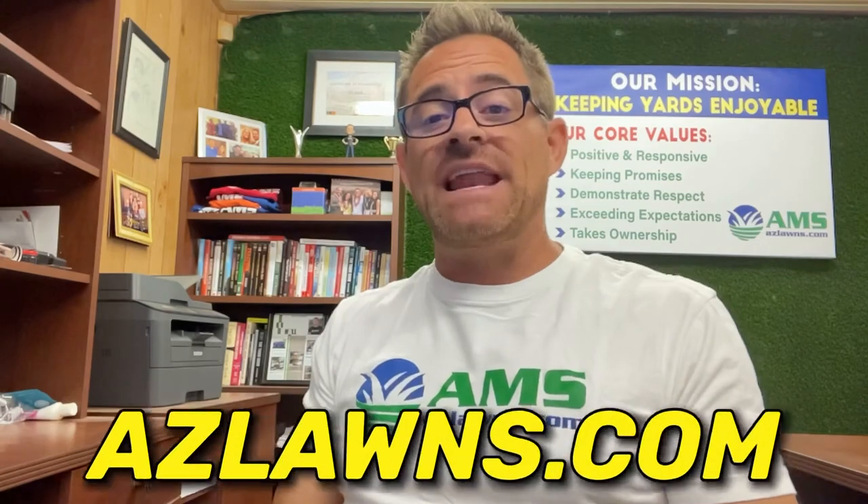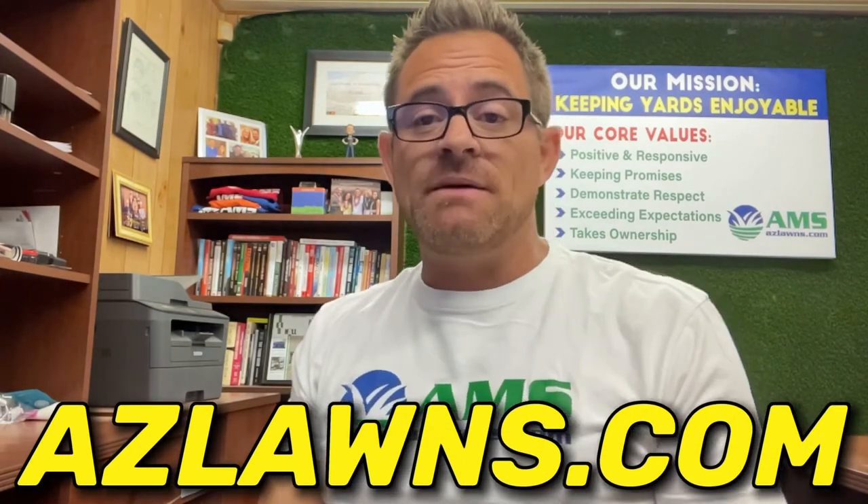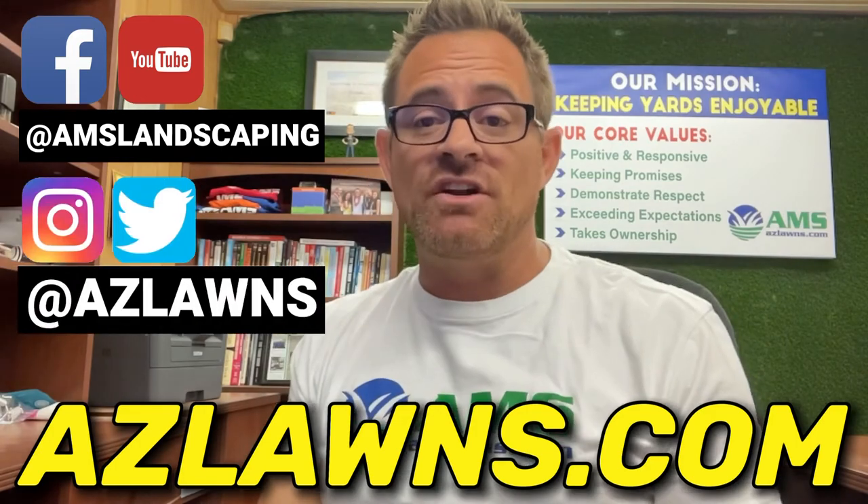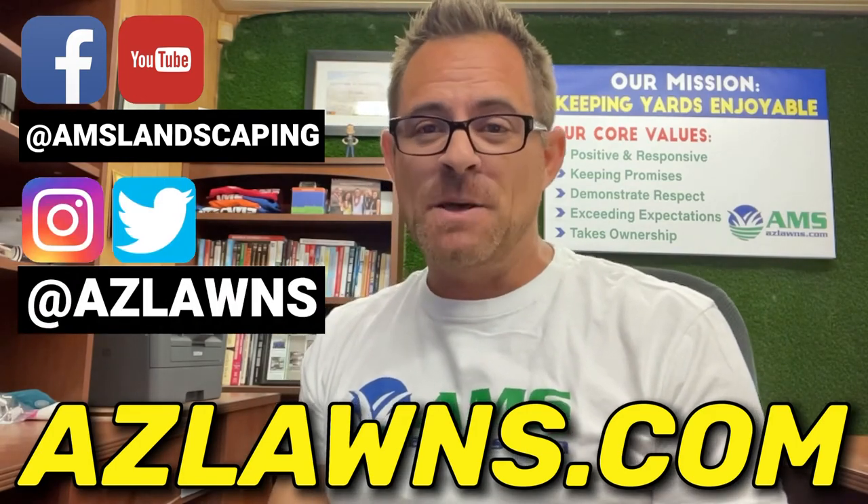If you have any other questions, my name is Eli Hall with AMS Landscaping out of Phoenix, Arizona. Please check us out at azlawns.com. Subscribe to our YouTube page and our Facebook page at AMS Landscaping. Also check us out on Instagram and Twitter at azlawns. Make it a great day!